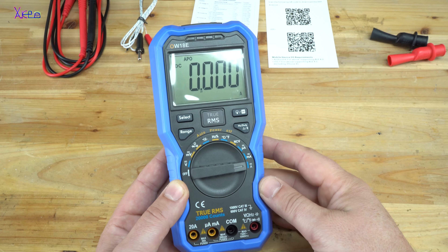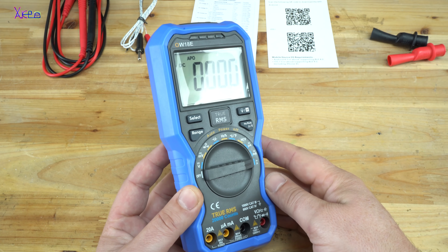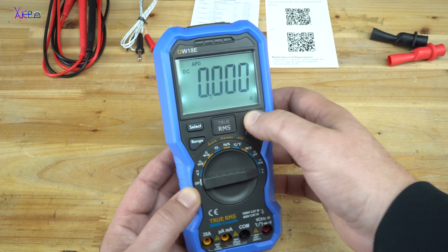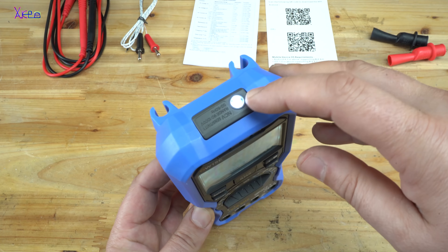A nice feature that this digital multimeter has is an LED backlight with a flashlight at the front.